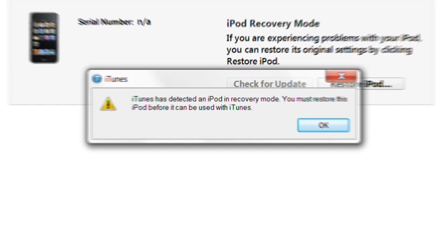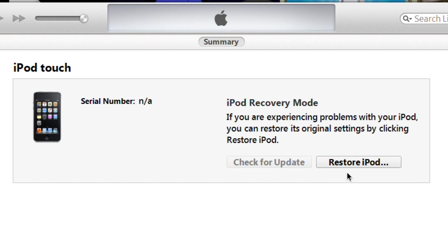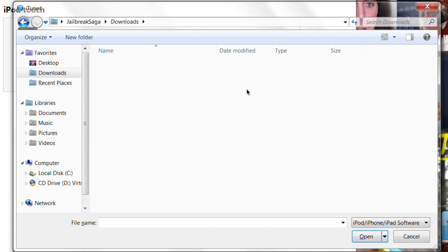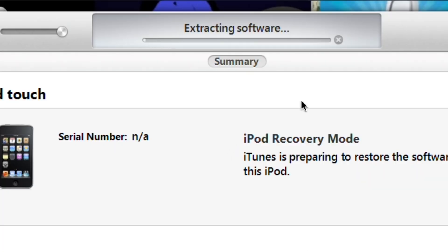iTunes has detected an iPod in recovery mode — click OK. Now hold the Shift button and click 'Restore iPod.' Navigate to wherever you saved the file — in my case the Downloads folder. Select the IPSW file and click Open. It's now going to extract the software.